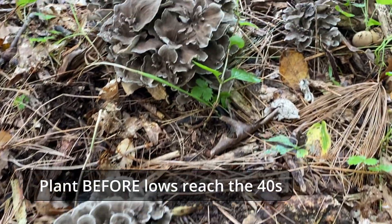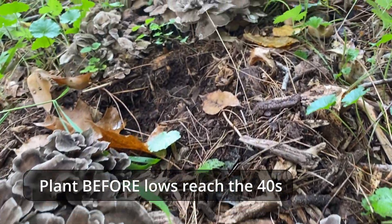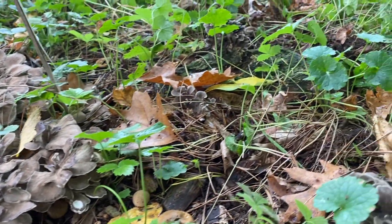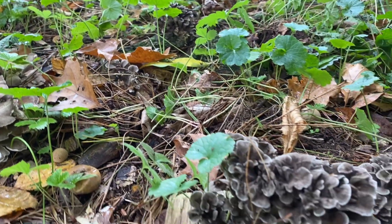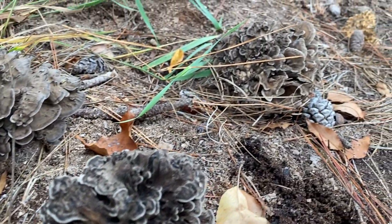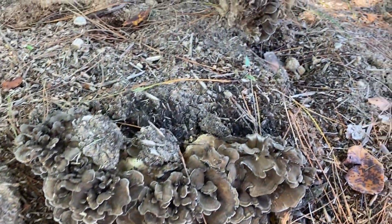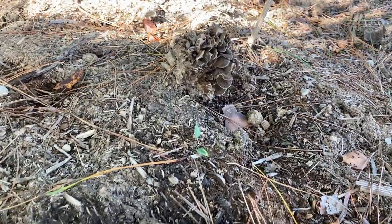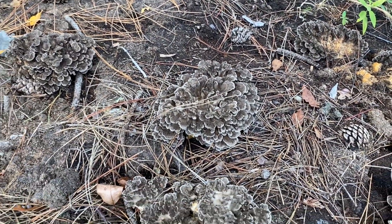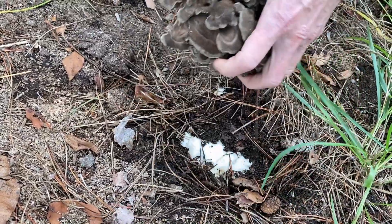Unlike your other blocks, maitake does need to be planted before nighttime temperatures dip into the 40s as it needs an acclimation period. For us in northern Wisconsin that means we need to plant our blocks by early September if we want fruiting that same year. If planted in late summer and early fall you will see maitake appear as soon as nighttime temperatures start steadily falling into the 40s but the days remain warm. If planted as recommended, maitake will fruit in the fall and likely produce a second fruiting the next fall.